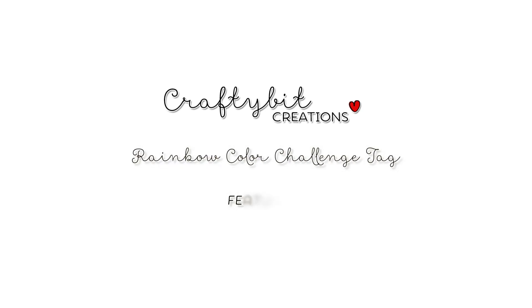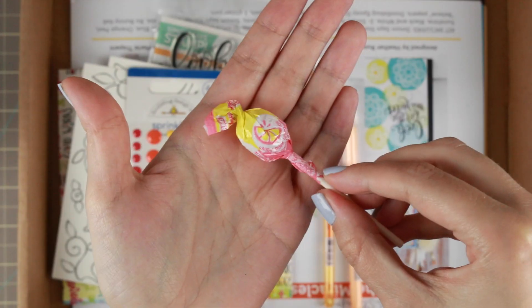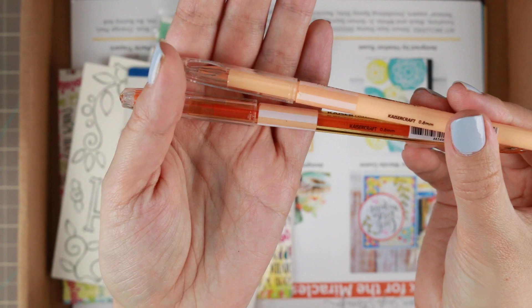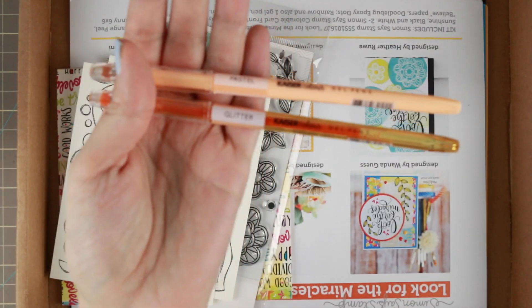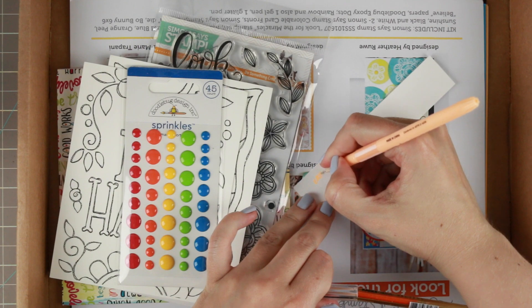Hi guys! Marika here with another card tutorial, and today I'm also going to join in with the rainbow color challenge tag. But first I wanted to show you all of the supplies from the Simon Says Stamp card kit June 2016, because I'm going to use some of them in the two cards that I'm making today. I'm going to do a little bit of a comparison video, but first to the supplies.